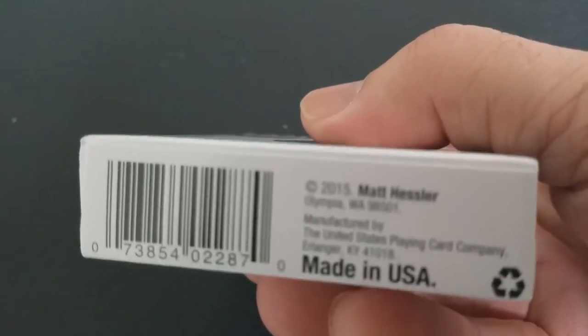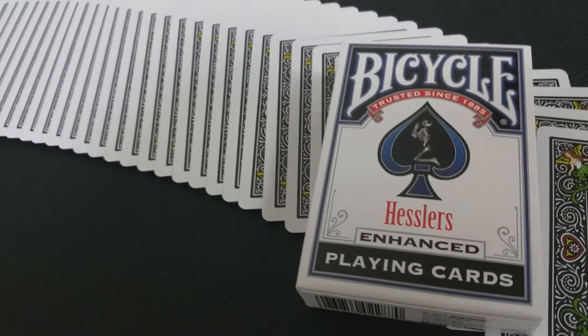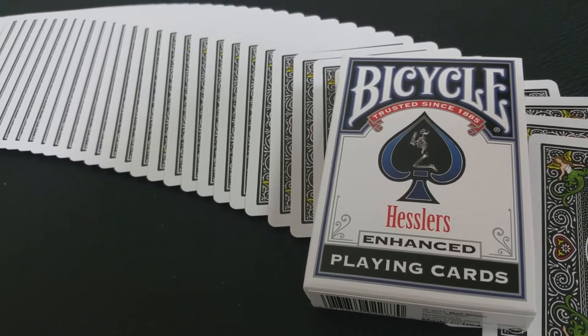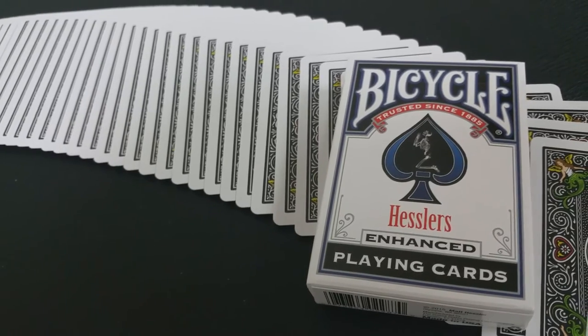A deck that people would actually use and not just keep in a box. And I think that they're unique enough that people who are card collectors and card enthusiasts would be excited to have this deck and to even possibly show it off to some of their friends.